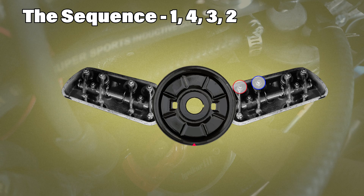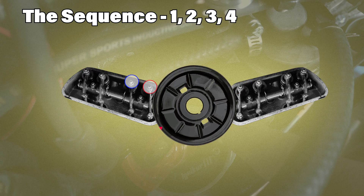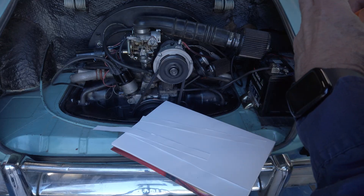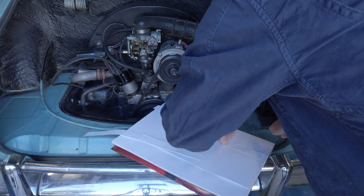Some prefer reversing this order and do 1, 2, 3, 4 by rotating the pulley counterclockwise. Either way you decide, there's one problem: the pulley usually doesn't have that 180 degree mark from top dead center. So if you're wondering how to get there, here's a simple trick that gives you an accurate reference.